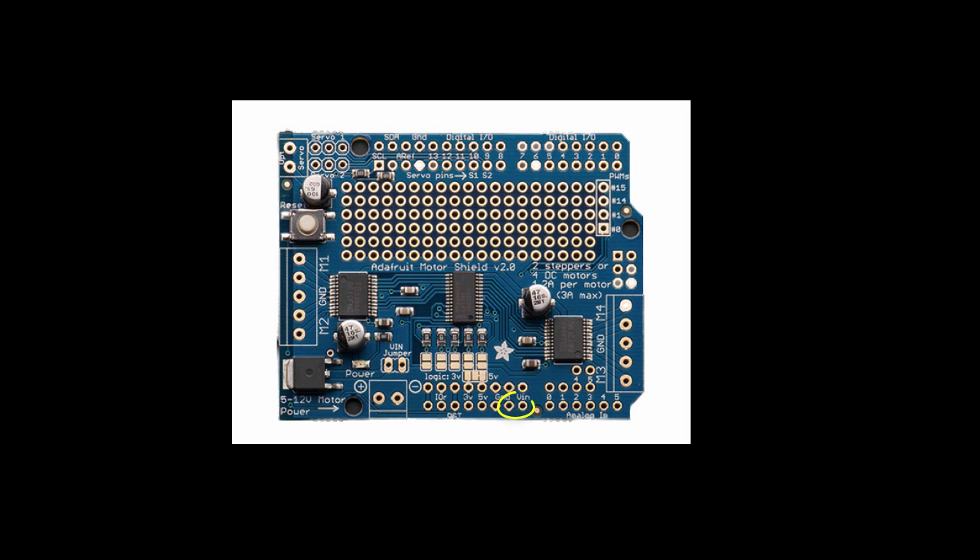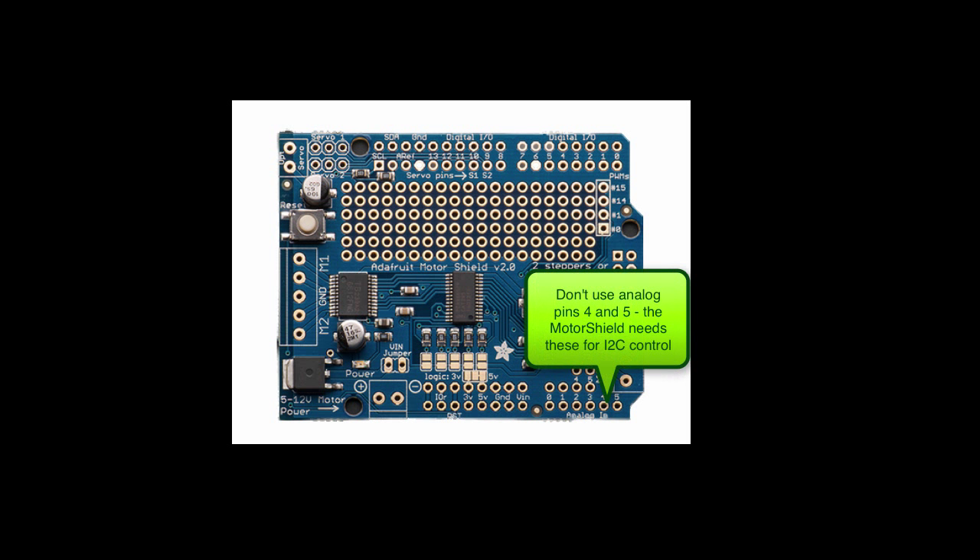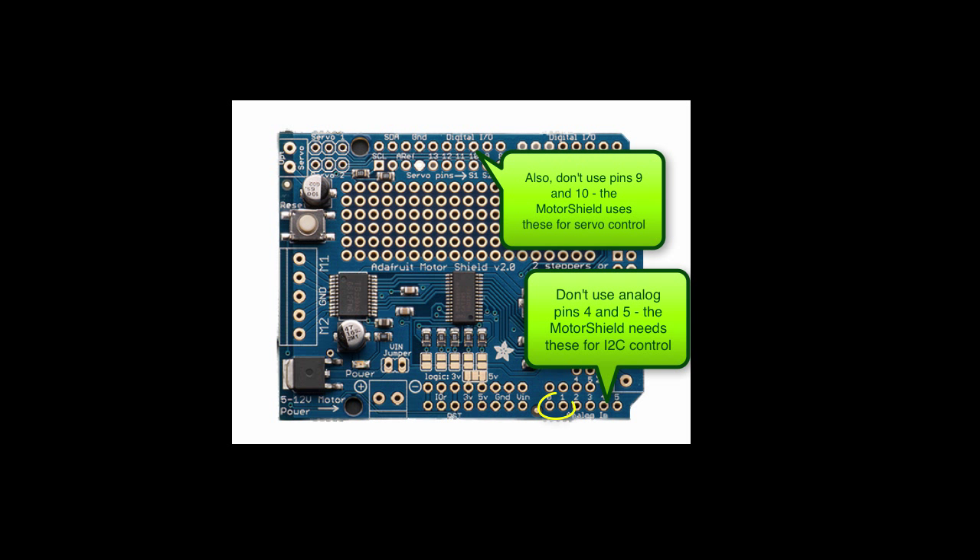Down here at the bottom you'll notice there's a V-in and a ground. These two holes are controlled by pins that come up from the Arduino and they power the electronics for the board. To the right of the V-in and ground you'll see the analog pins, labeled zero through five. These analog pins can be used to read values from analog devices. A couple of these pins we can't use because they're used to control the motor shield through the I2C protocol, but we'll be using pins 0 and 1 to read our two sensors.